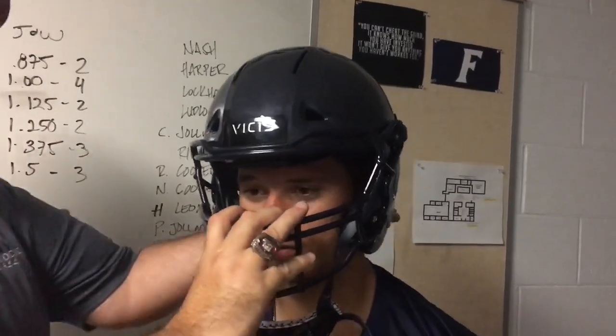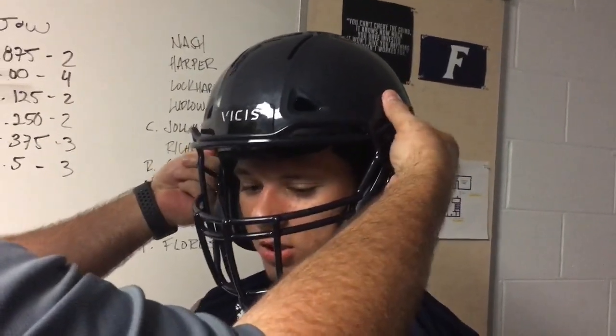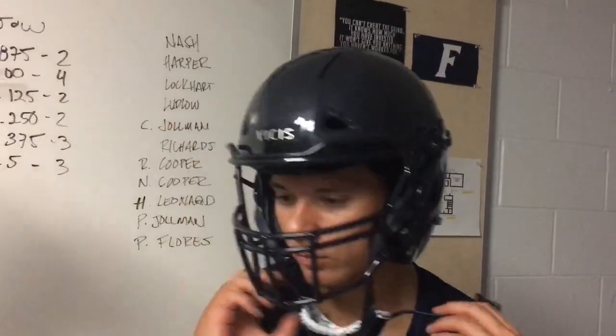Not too tight. Can you feel my finger is touching right here where the contact of the pad is? Yeah, you can touch it. Yeah, it feels good. You're all set.